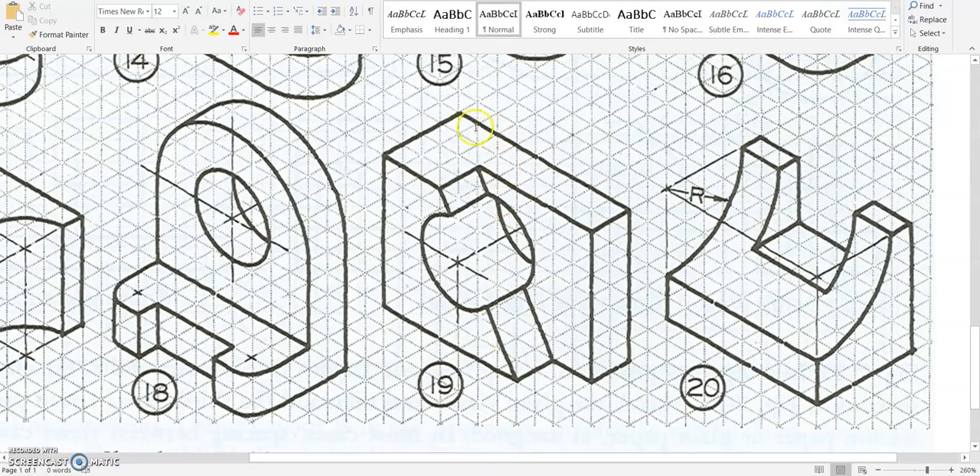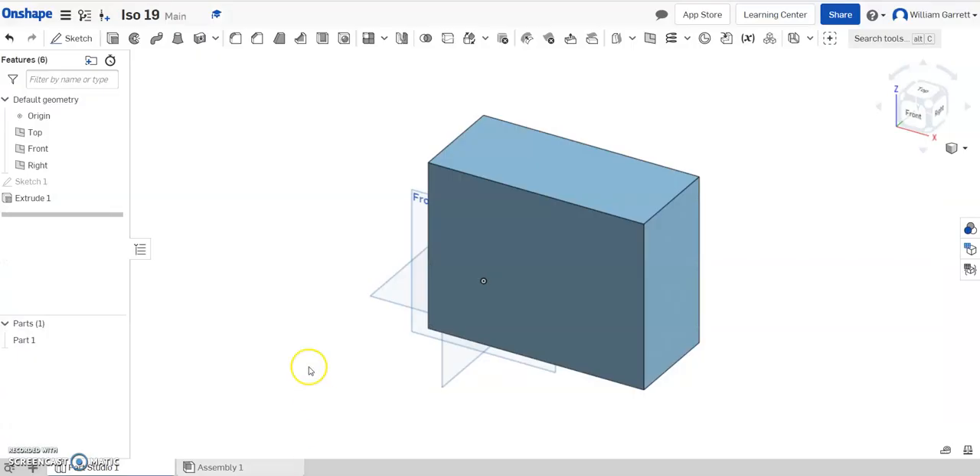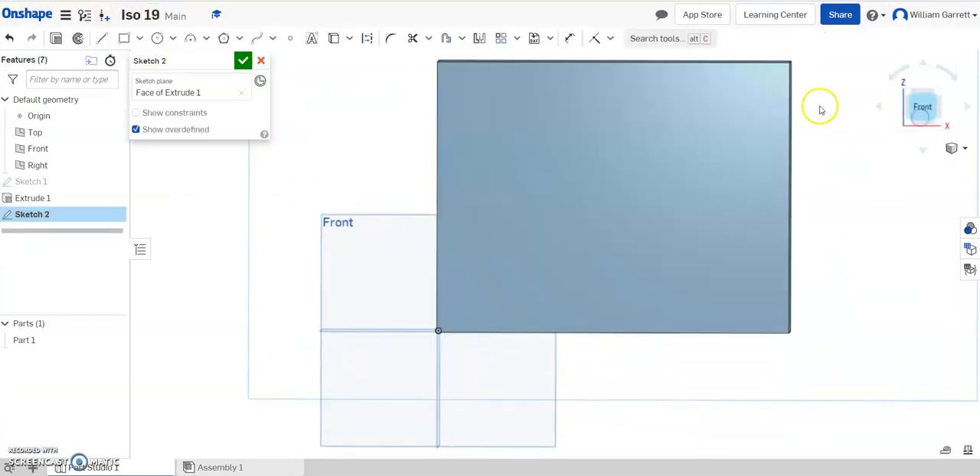Now that we have our cube, we have two cutouts we need to do. First, I'll do the triangular portion that we need to cut out. If we look at that triangular portion, it comes in 3 from the left-hand side and 2 from the right-hand side on the bottom. So I'm going to start a sketch, put it on my front, and change to my front view.